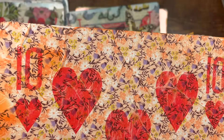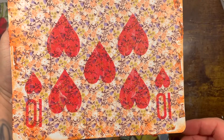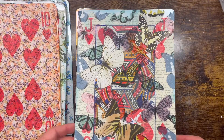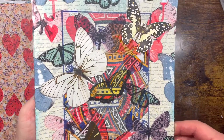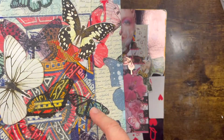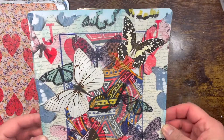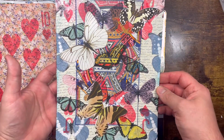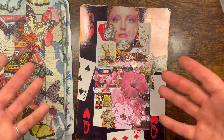This is probably my ultimate favorite out of the whole collection — this series. The Jack of Hearts: again a colored background with a napkin and more butterflies on top, and I just distressed it with some blue ink.